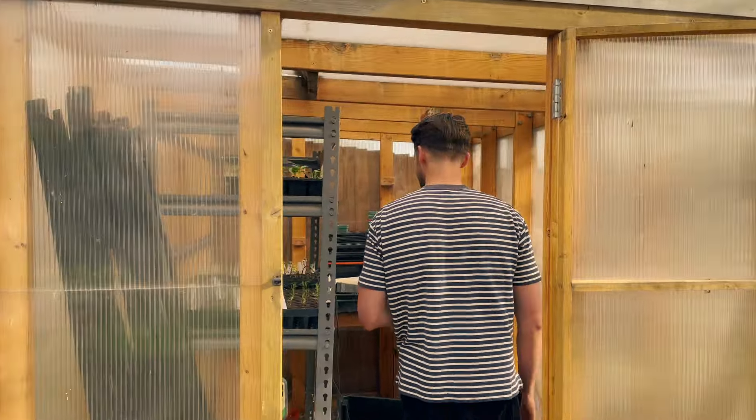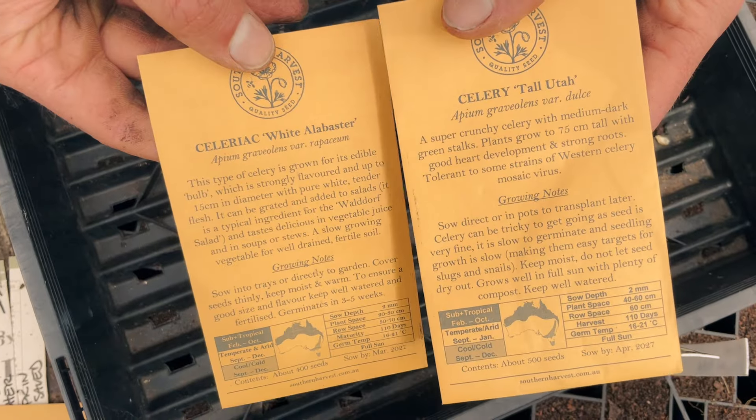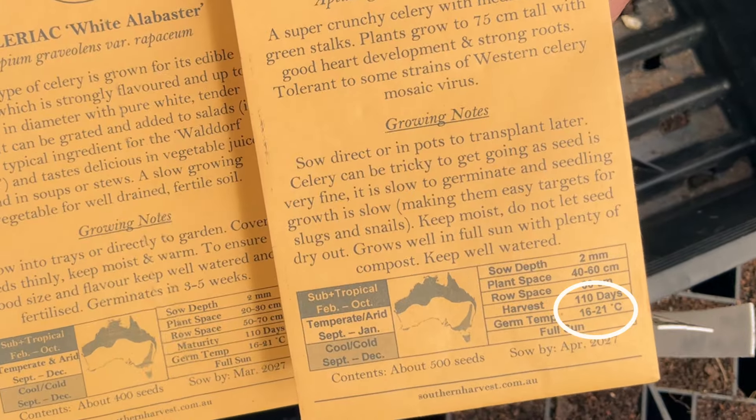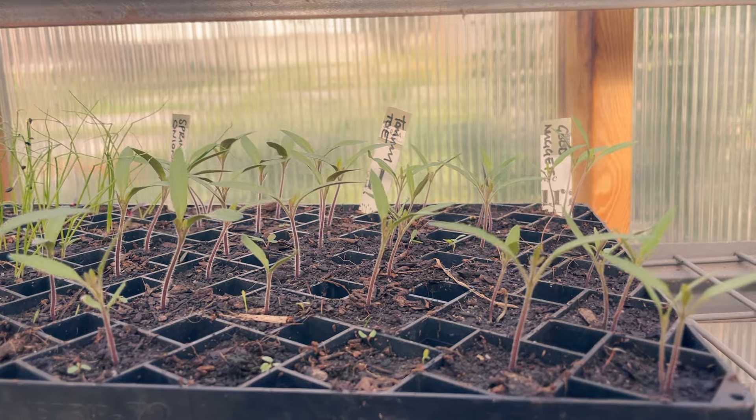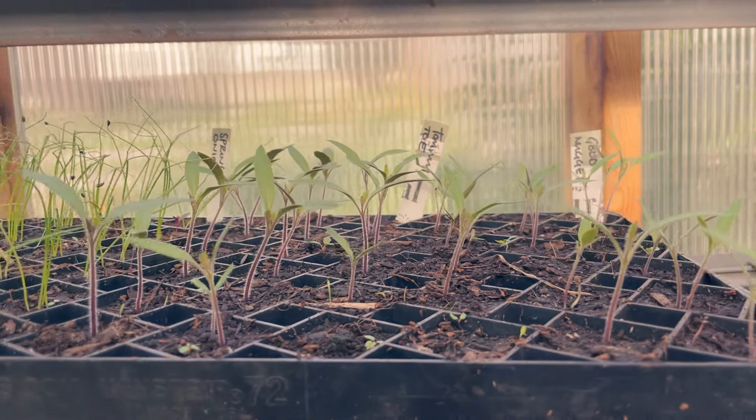So how do you work out what's right for you? Start with the needs of your seeds — what seeds are you growing and what temperature do they need to germinate? If you're sowing lettuce and it's 10 to 20 degrees outside then you can sow them outside. If you're sowing tomatoes, which is a warmth-loving crop, and it's freezing outside, then you're going to need to start them indoors.